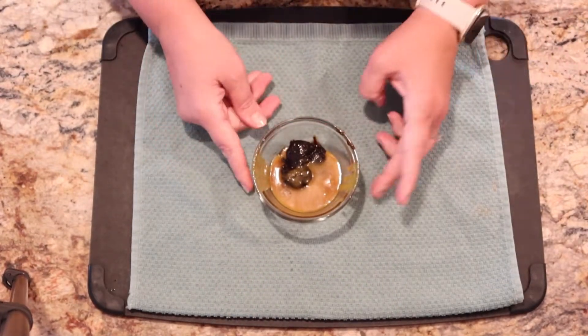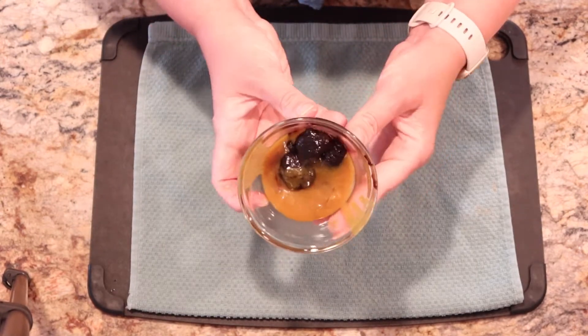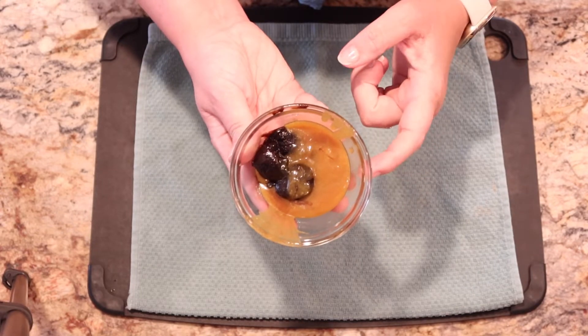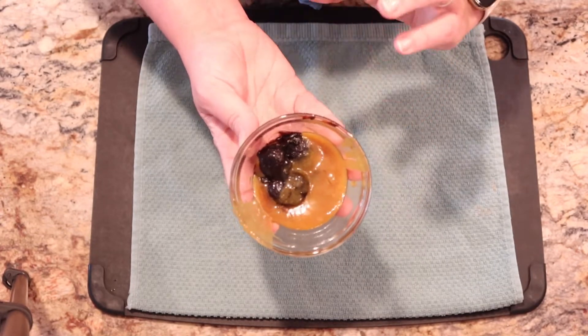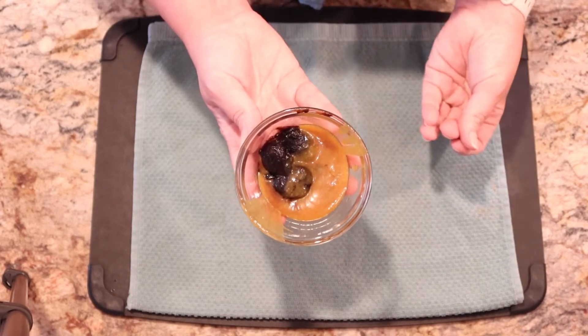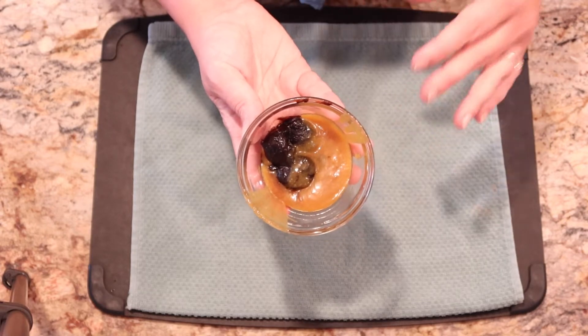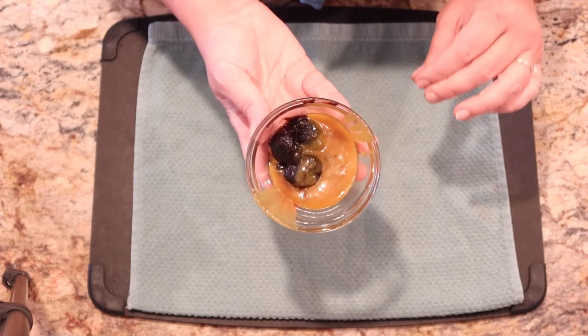Bouillon — or Better Than Bouillon. This is going to be the liquid base. I had this in the fridge; it's half chicken and half beef. You want enough bouillon to satisfy eight cups of liquid, or you could use four cups of chicken broth and four cups of beef broth. Trust me, you want the blend — it just makes it better.